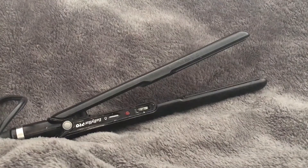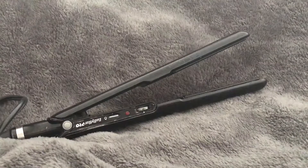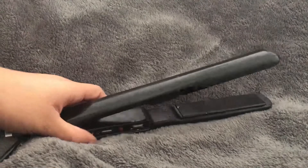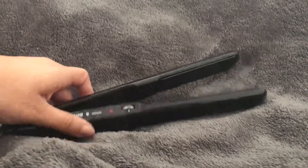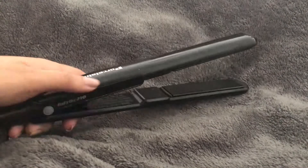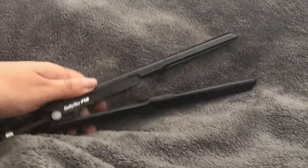Hey everyone, this is Vanessa and today I'm going to be talking about the Baby List Probe porcelain ceramic straightener. I've had it for a while but I really, really like it — they've had it for a few years actually and it's still one of my favorite ones to use.